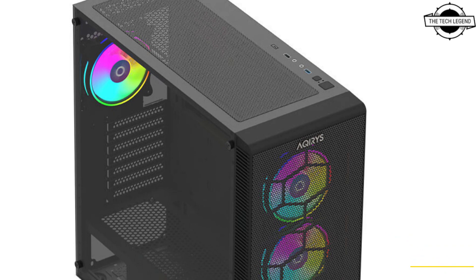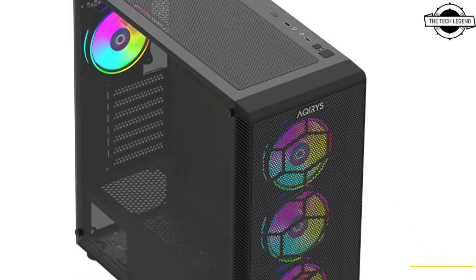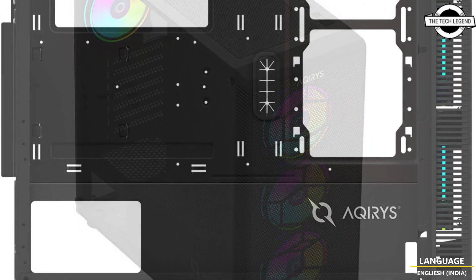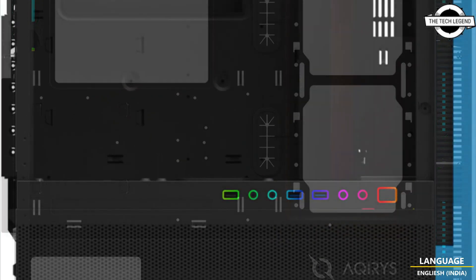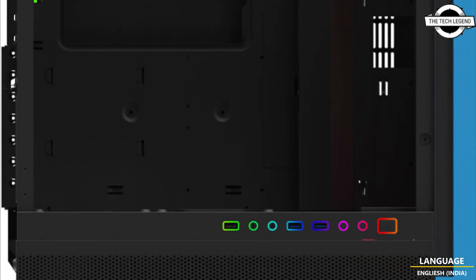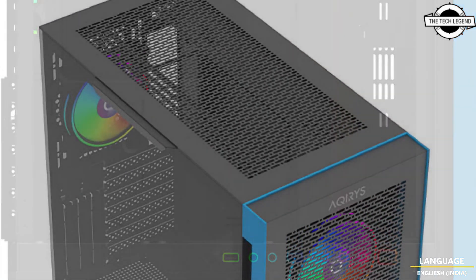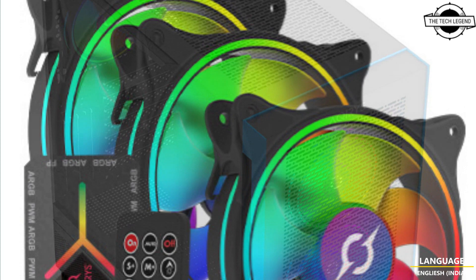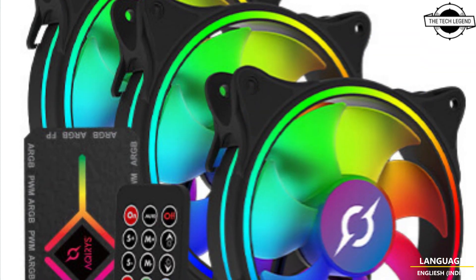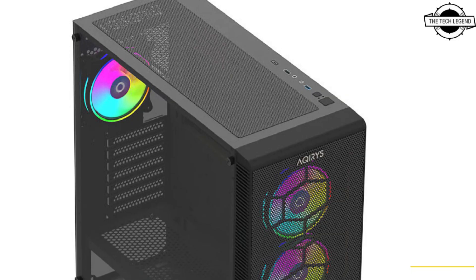Hello friends, welcome to the Tech Legend channel. Today I will talk about the Circus and Nows Pro PC cases, and the Vela and Situs series case fans. These models are compatible with ATX motherboards and offer elegant features and a beautiful user experience for building and using a high-end gaming PC.